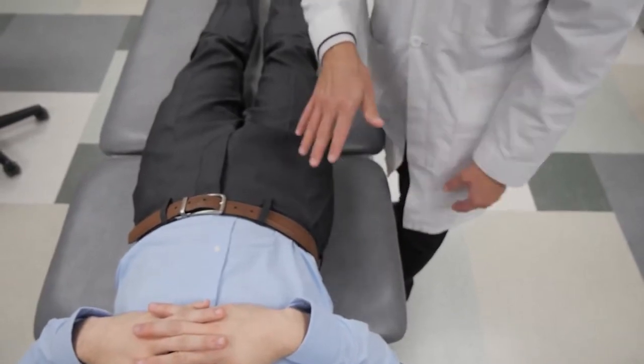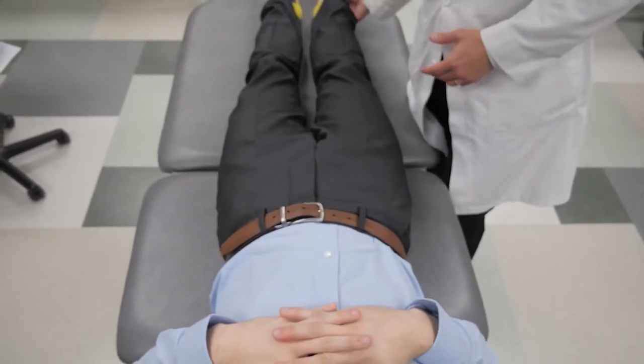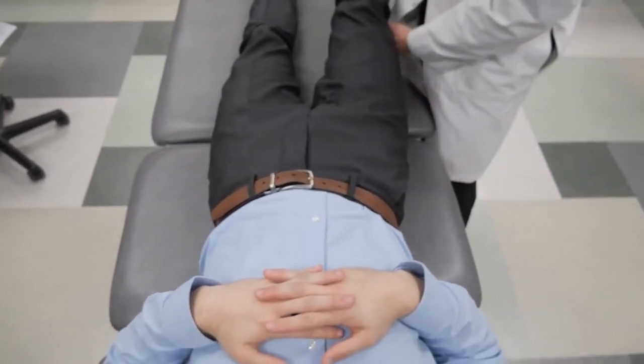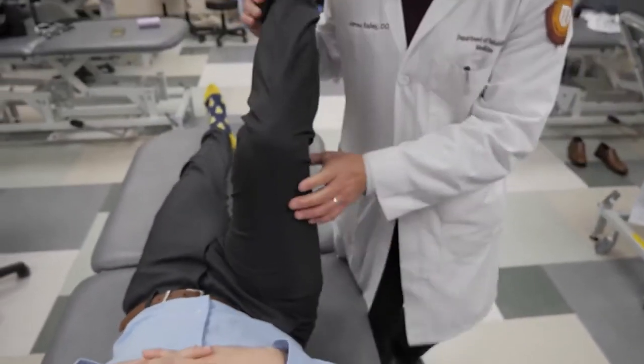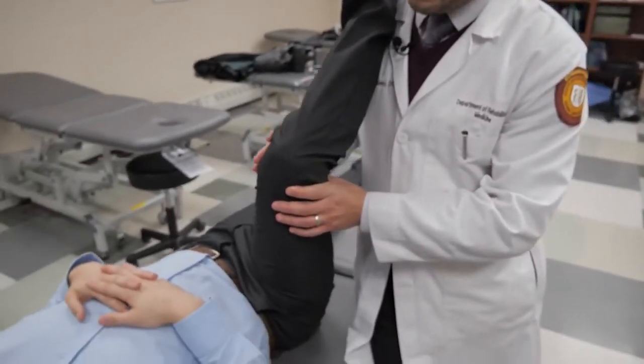Barring any severe hip osteoarthritis, geriatric patients can typically tolerate a fair amount of pelvic muscle energy. So we're going to treat this right anterior innominate by bringing the knee up to the chest.